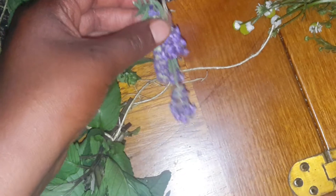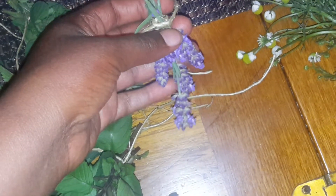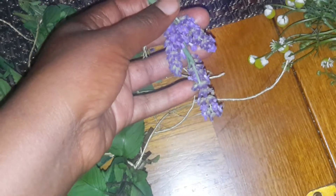And then also over here I have some lavender. It smells so beautiful. It's really great for tea and it also helps you sleep well at night. I actually have some extra little flowers that I put in a Ziploc bag so I can smell it at night to help me fall asleep.